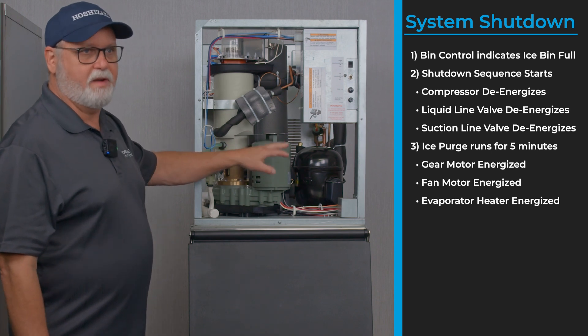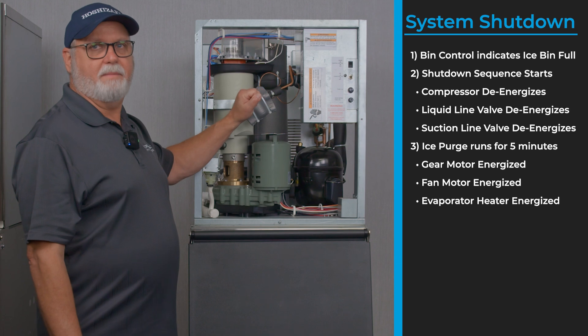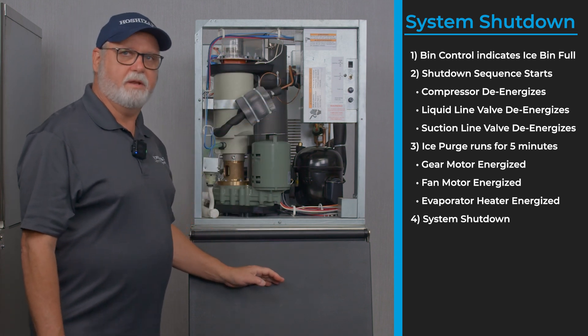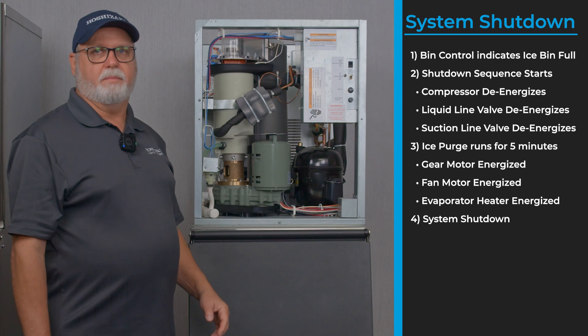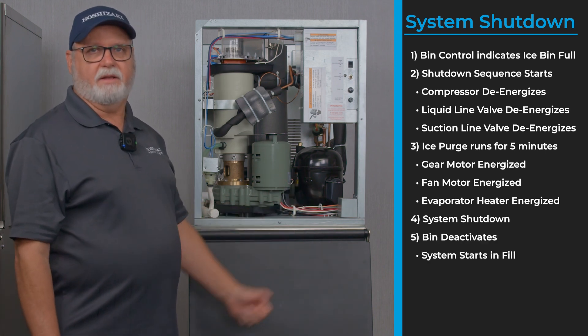It runs this purge cycle for five minutes to get rid of any ice that may have built up in the evaporator, purging that ice out into the ice storage bin. Once the ice is taken from the bin, the bin control switch deactivates and the unit will start back in the fill cycle.